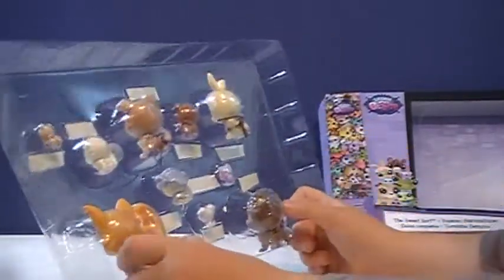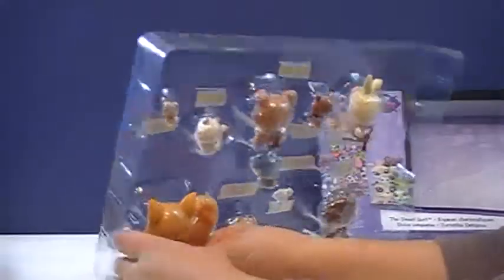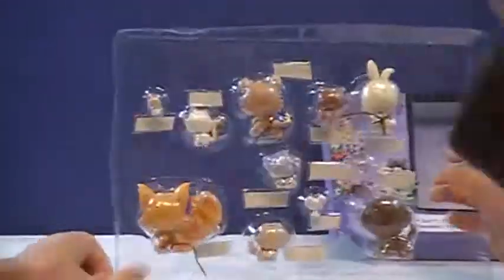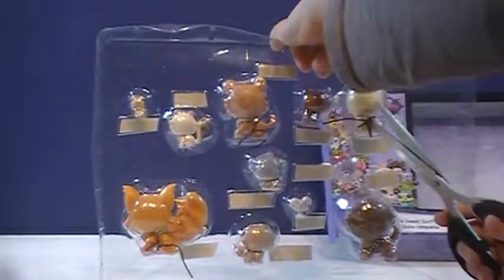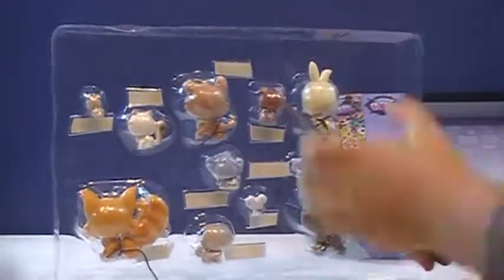Don't get so ruthless and evil and mad. Hand the scissors to me — I'm unboxing it. Make sure you use scissors properly. There it goes! There she blows.